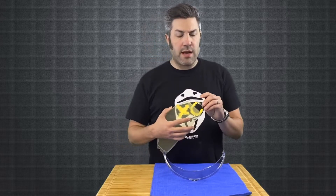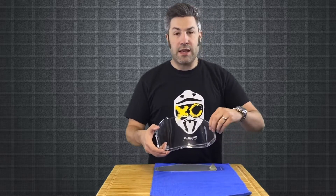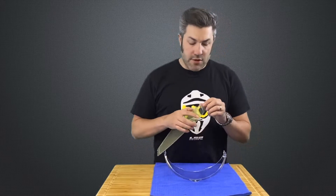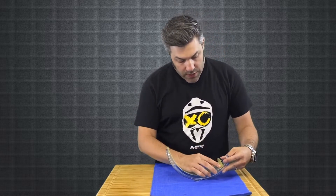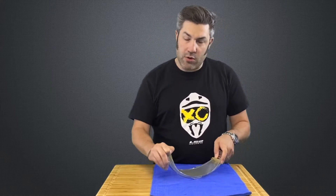The Pinlock insert has a notch on both sides. These notches are going to line up with the pins on the inside of your outer shield. Take that first notch and line it up with the pin here, and go ahead and actually open up that outer shield.